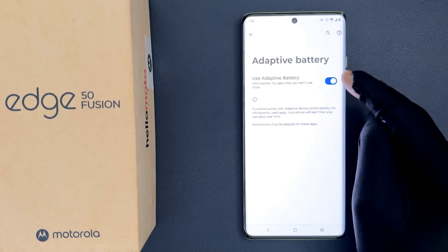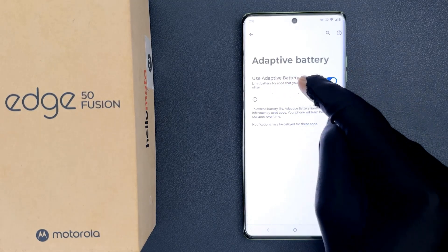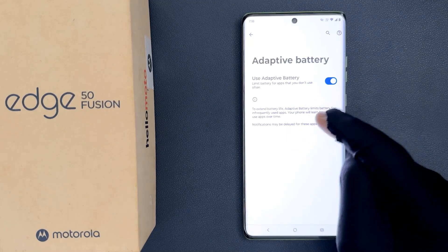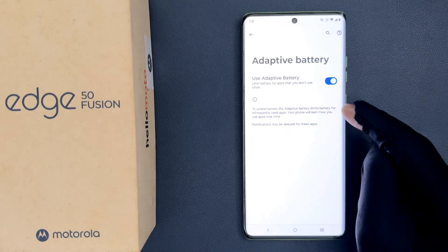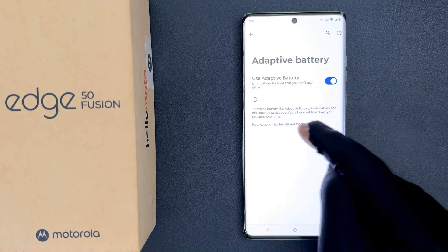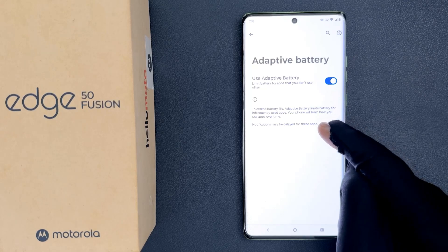When it is enabled, it will limit battery usage for apps that you don't use often. To extend battery life, Adaptive Battery limits battery for infrequently used apps. Your phone will learn how you use apps over time. Notifications may be delayed for these apps.